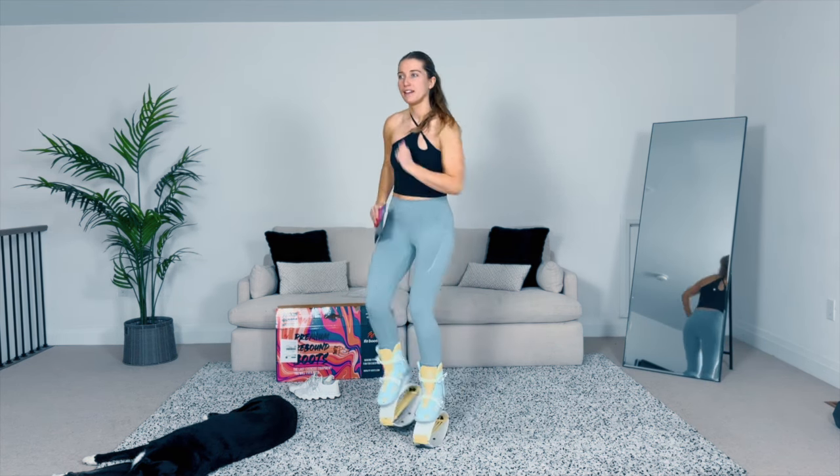All right, are you ready? Oh my gosh, they are so cute! They had so many fun colors but I went with these ones because I love my bright colors. The blue and yellow — yellow is personally my favorite color. How amazing!